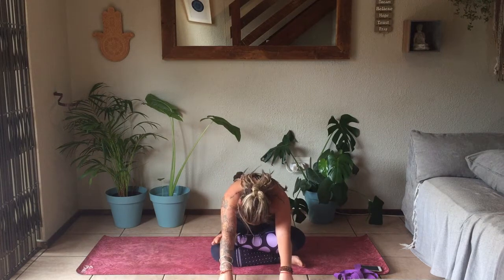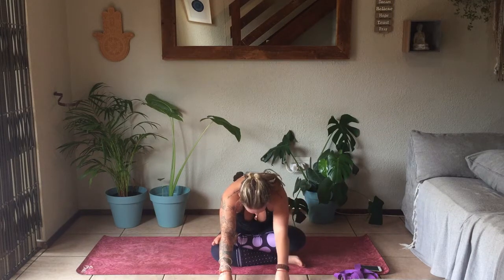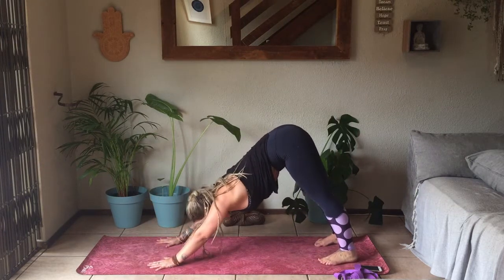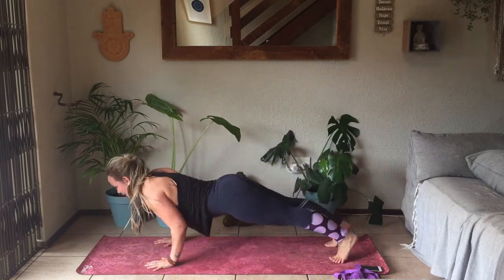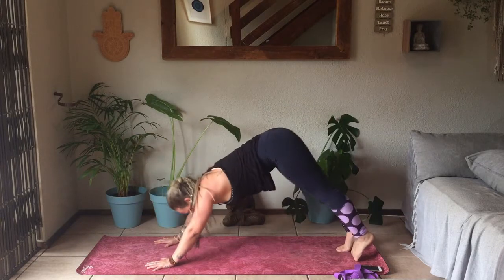Inhale, bringing all the way up. Making your way into a Downward Facing Dog. Option to move through a Vinyasa here or just hold your Down Dog. If you're moving through a Vinyasa: come forward to high plank, go down through a Chaturanga, inhale to Cobra or Up Dog, exhale to Downward Facing Dog.